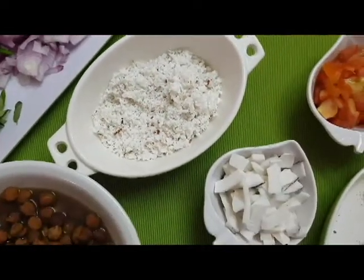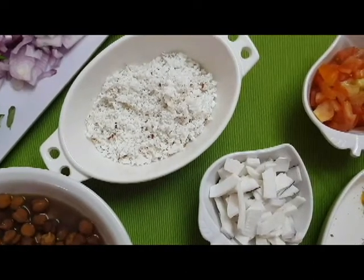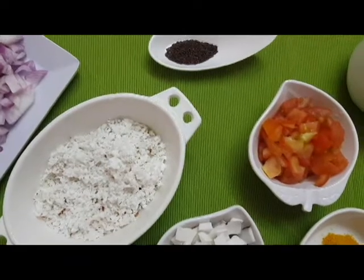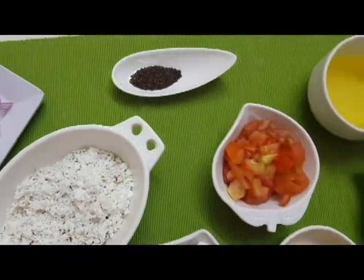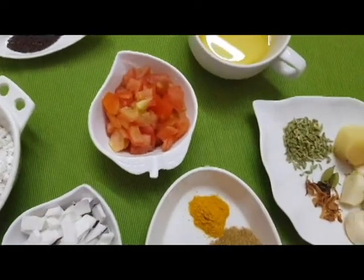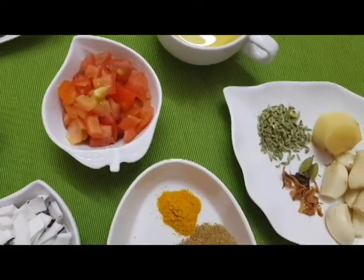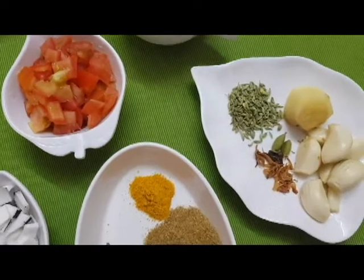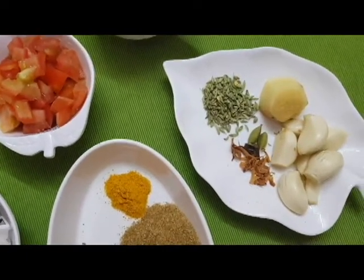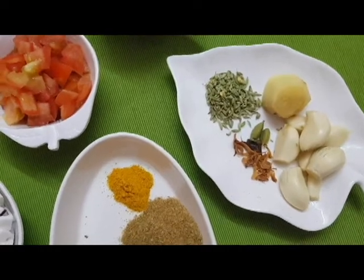I am going to add a tomato. I also add 1 teaspoon, 2 of the spice leaves, and a topping.